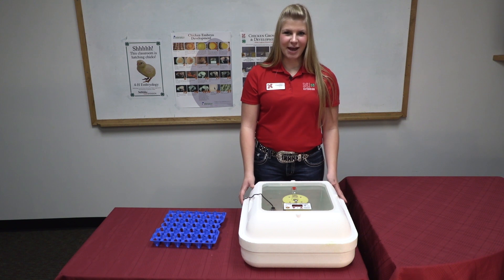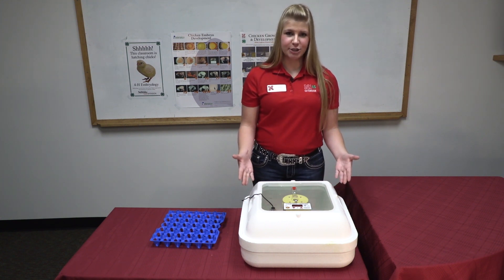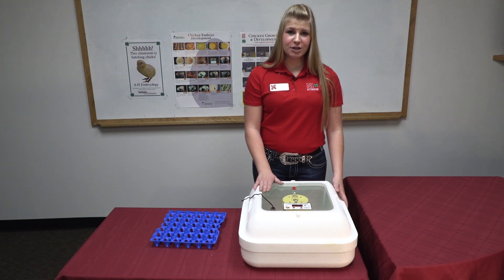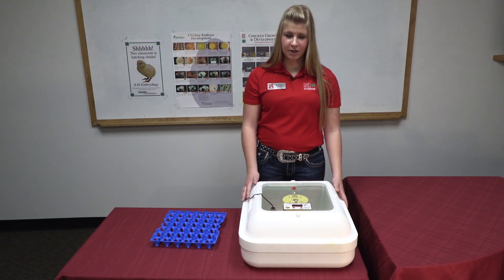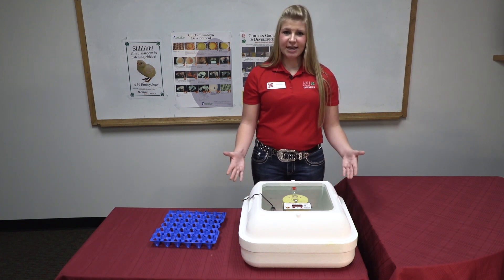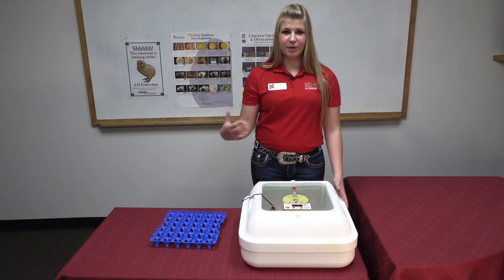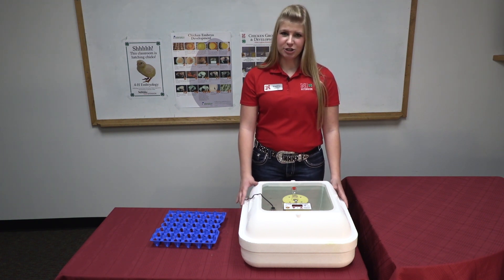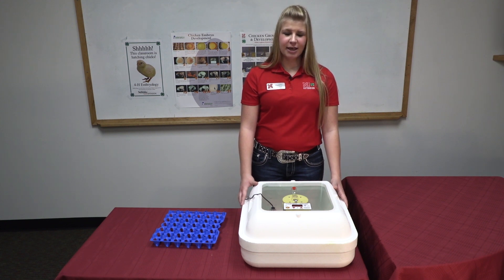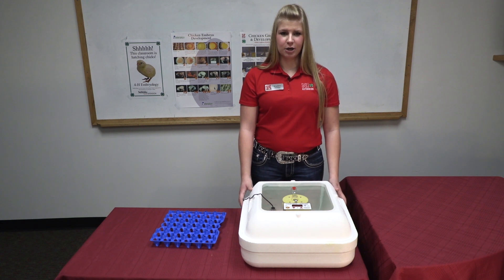Chicks can survive 48 hours without food or water, as they are still utilizing the yolk that they had during development. Leave the chicks inside the incubator for 12 to 24 hours. Use your best judgment for when taking out the chicks. If they look strong and able, go ahead and remove them and put them in the brooder. They may look wet, but to the touch they are actually just sticky. If your chicks seem lethargic and not ready to come out yet, simply leave them in the incubator for just a little bit longer.